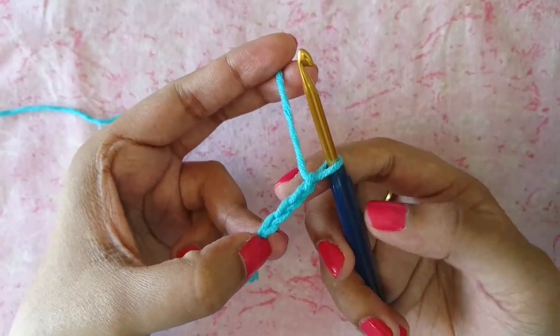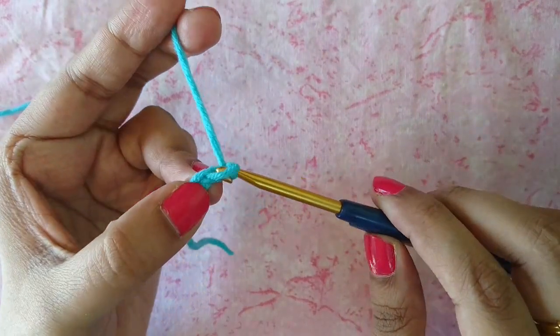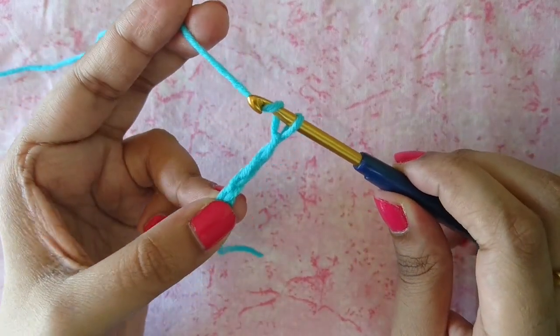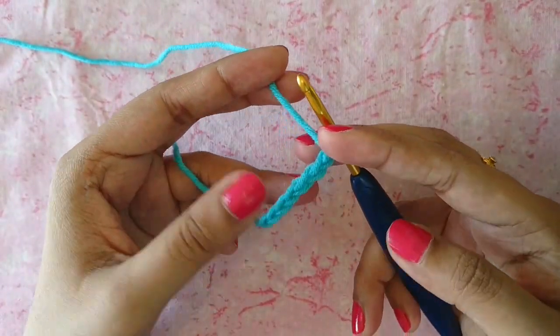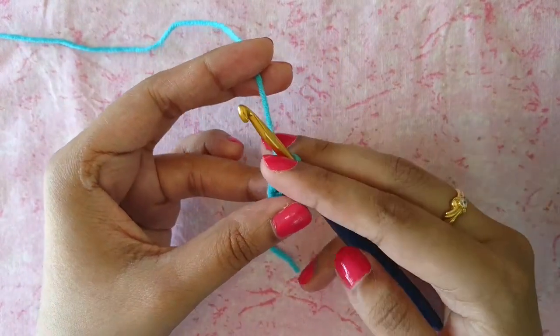Just give this a try — it's okay if you don't get it right the first time, just keep trying. Let me know if you have any doubts or suggestions in the comment box below. If you found this video helpful, please give it a thumbs up so I know, and subscribe to my channel for more crochet videos. Bye!